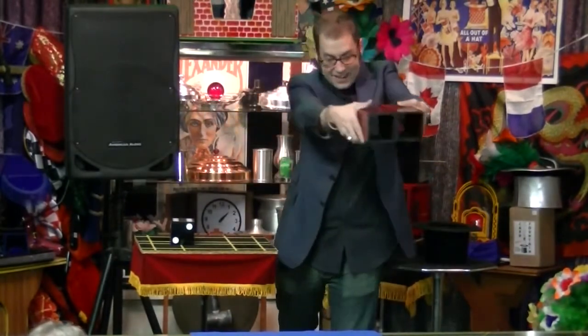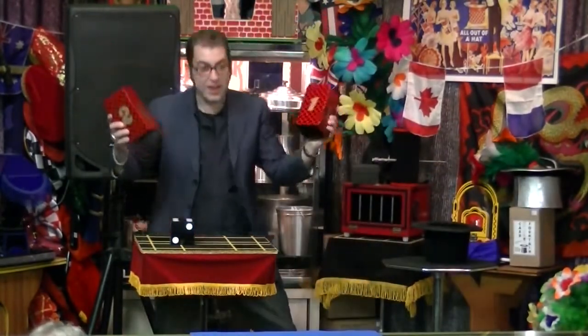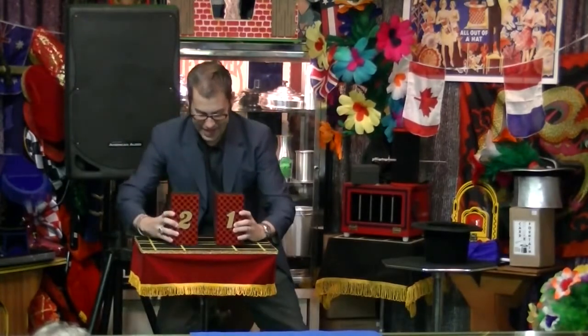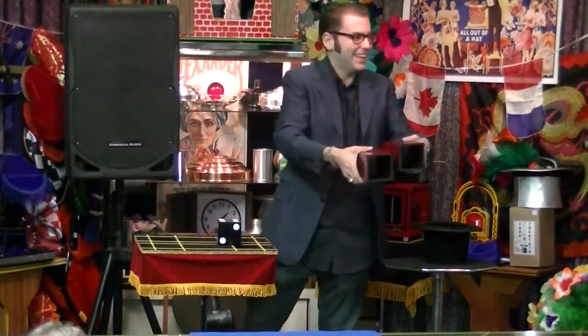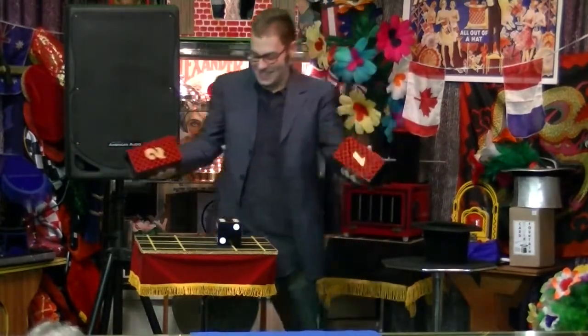That's two tubes. There you go. And we can do it again — just cover it up like this. Like that. And... Isn't that cool? Look at that. It's amazing, isn't it?